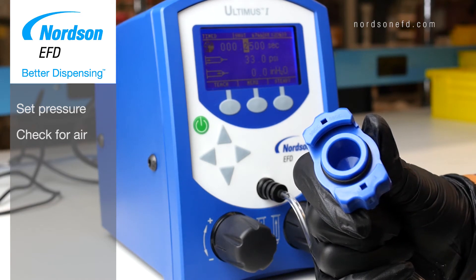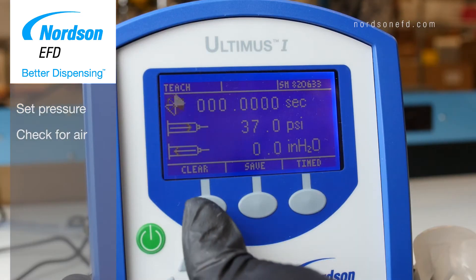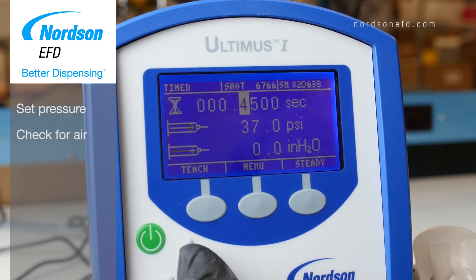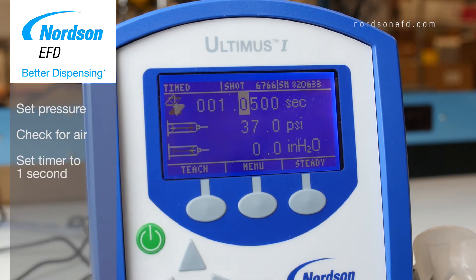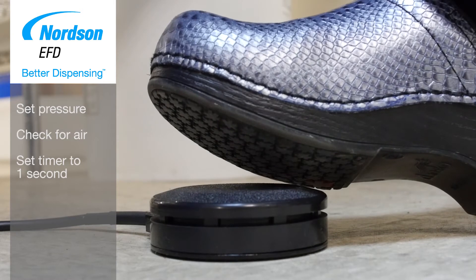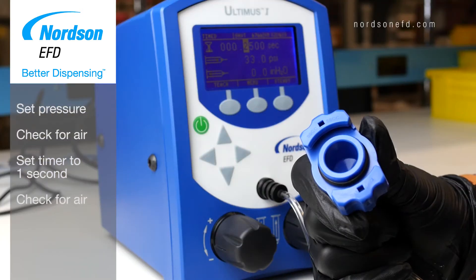If you hear a click in the dispenser — which is the solenoid being energized — but don't feel anything come out of the adapter head, your timer may be set too low for the solenoid to open. Set your timer to one second and step on the foot pedal again. By now, you should feel air blowing out of the adapter head.